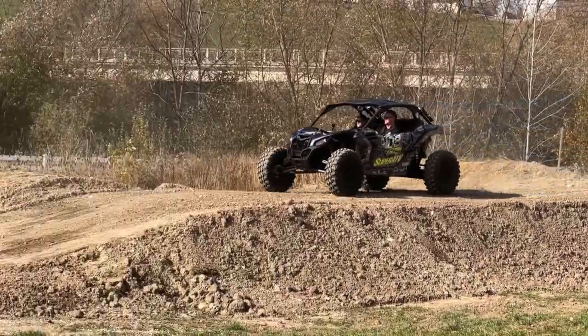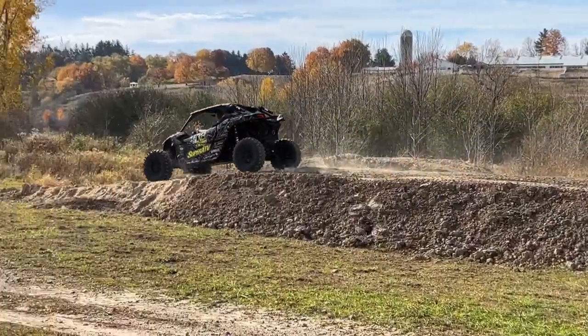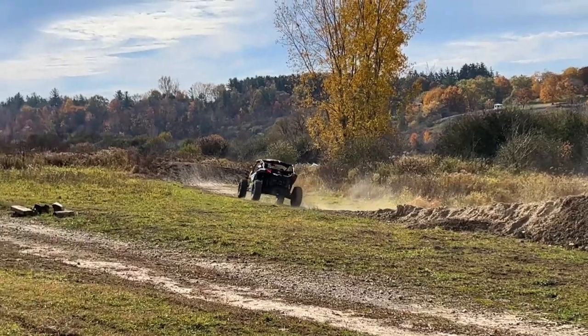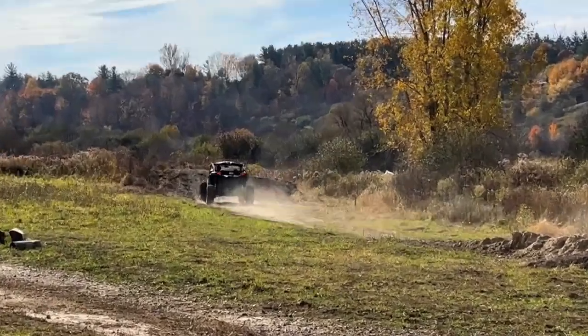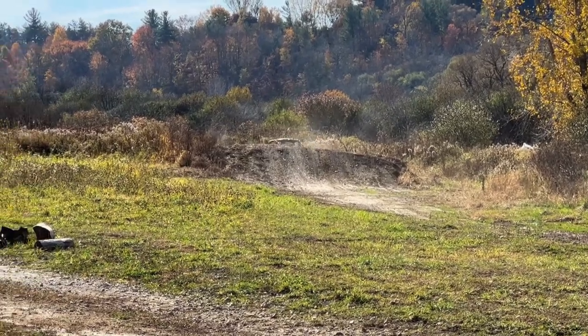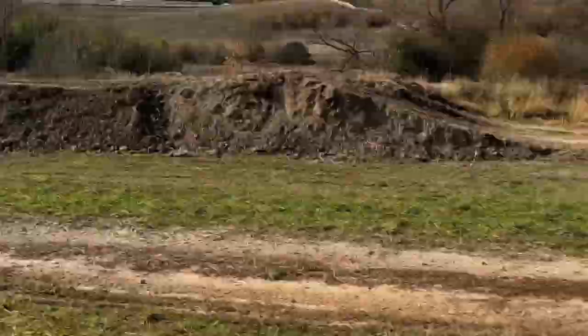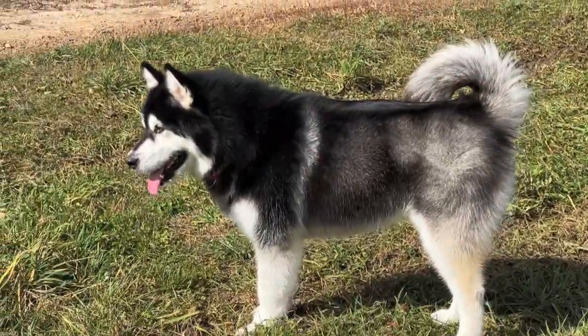I thought he was going to give her there! The old Can-Am clunks, eh? You want a ride, don't you?